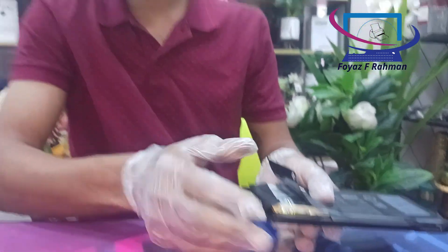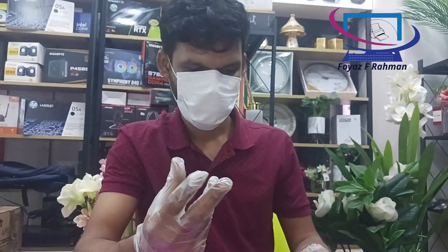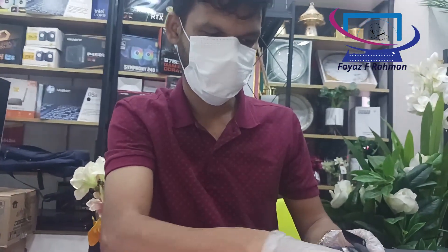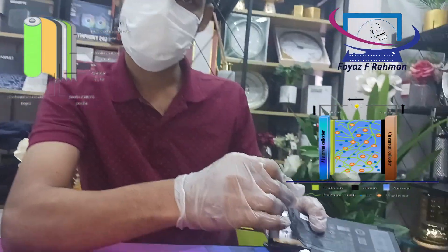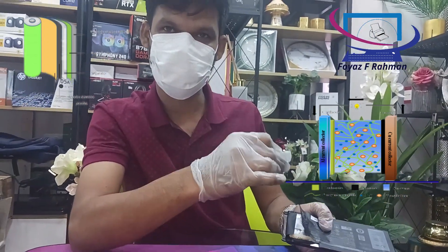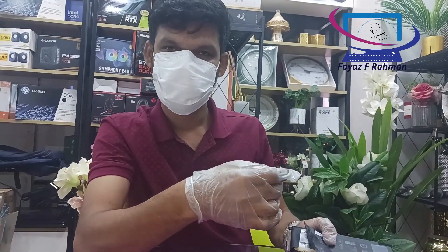When a lithium-ion or lithium-polymer battery is punctured or damaged, it can release various gases including carbon dioxide, carbon monoxide, and small amounts of hydrogen fluoride and phosphorus pentafluoride.